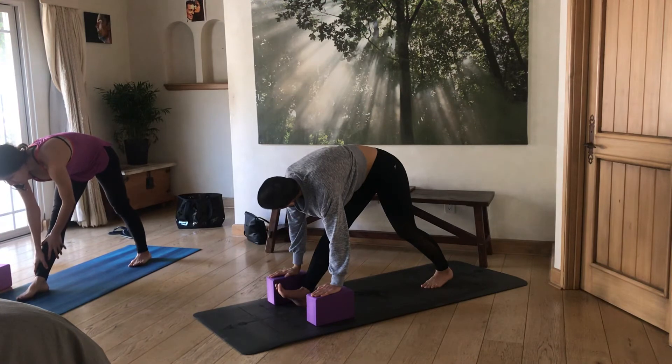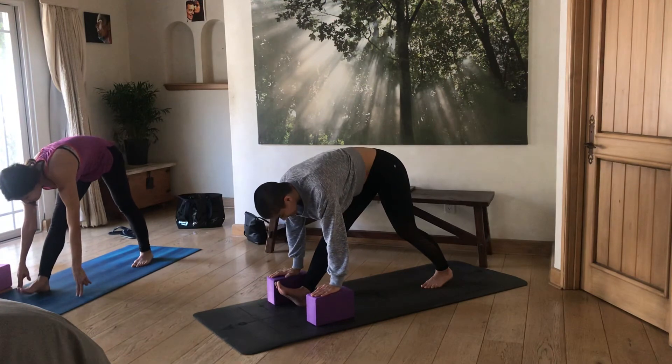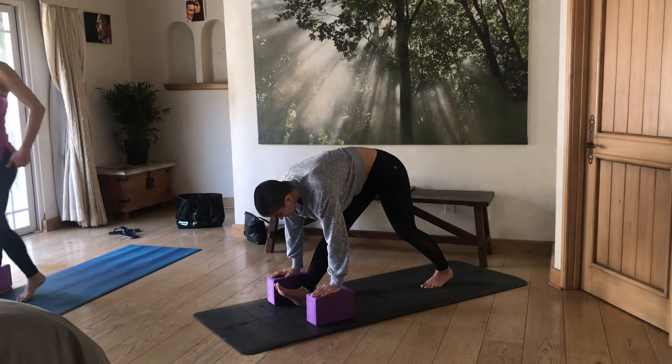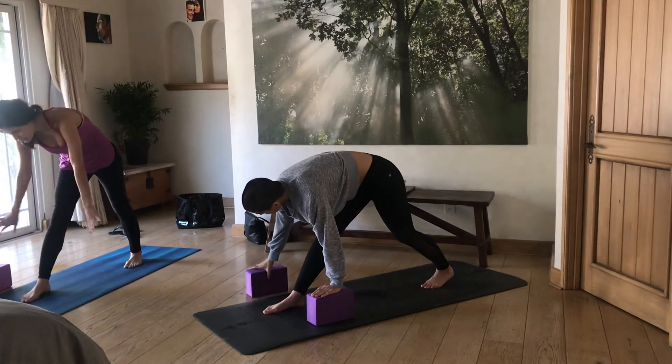If you're lifting the leg, that's actually better — lifting is good. Whenever you feel ready, put your leg back down and take the blocks off the mat.